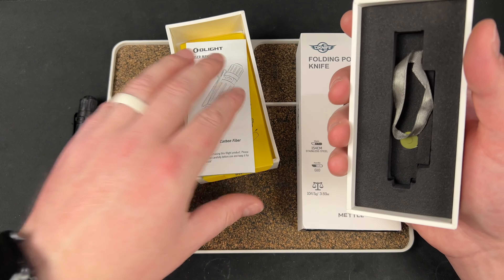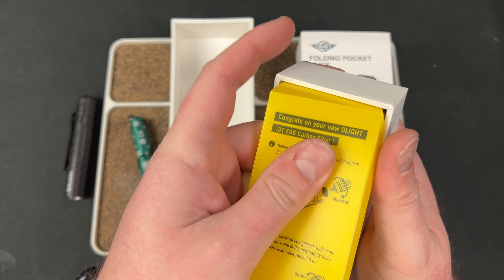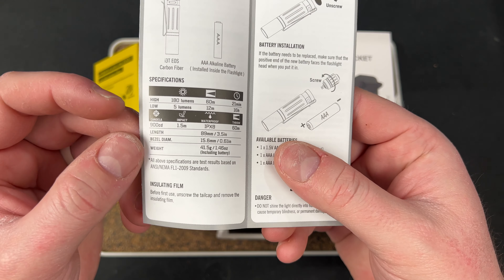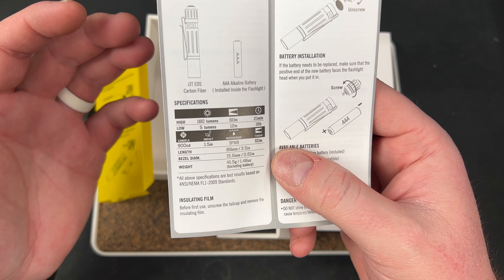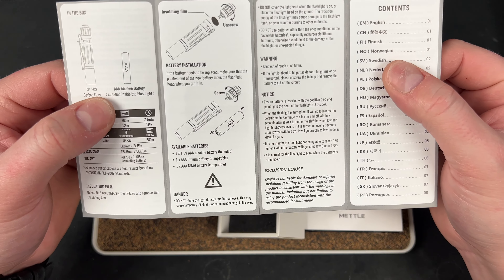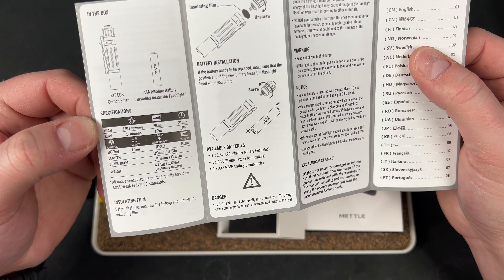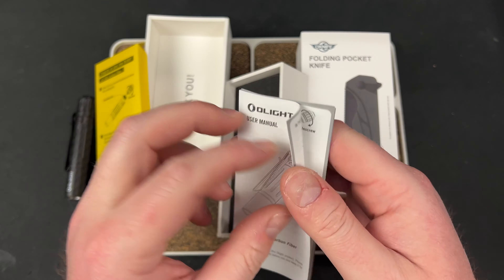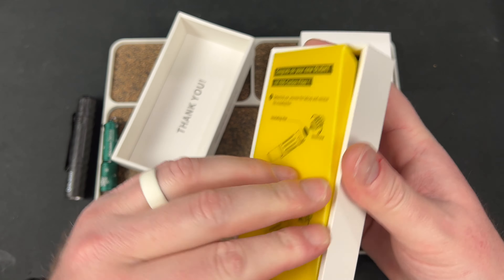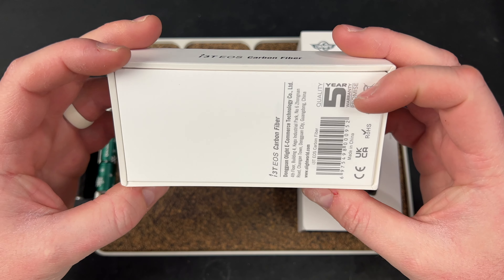This one goes up to 180 lumens and has two settings. Right here you have 108 lumens on high and 5 lumens on low — I think that's a pretty good duo there. I don't believe there's any other modes — no turbo or anything like that. Here's all the information if you wanted to pause and read that. I love how they come with an Apple-style case. And there you go — i3E EOS carbon fiber.